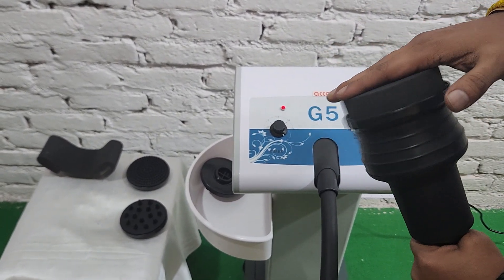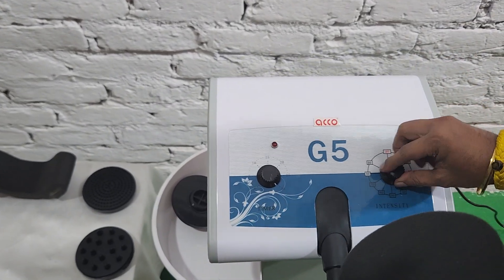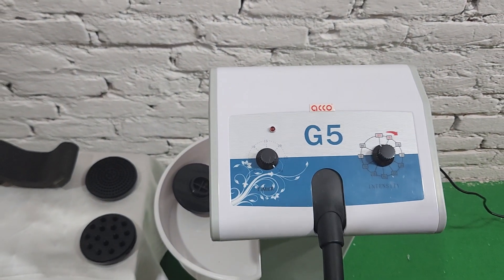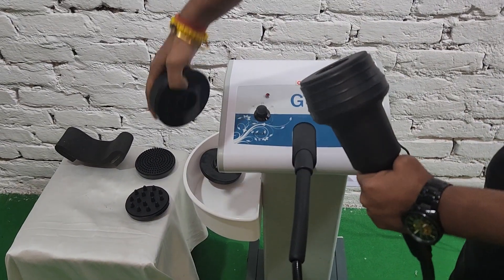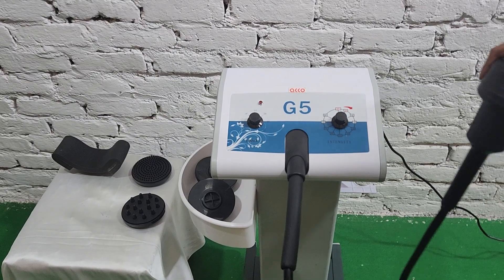Once the treatment is completed, switch off the machine. You can then remove the attachment and place the handle.